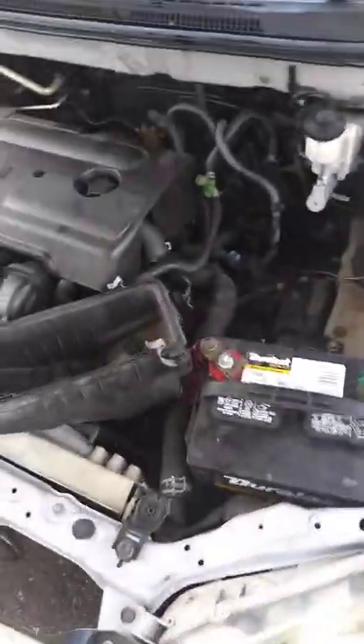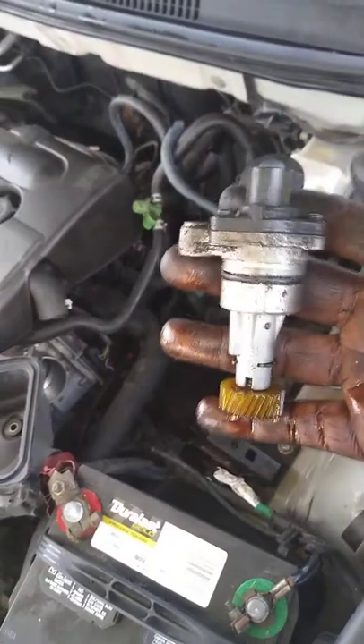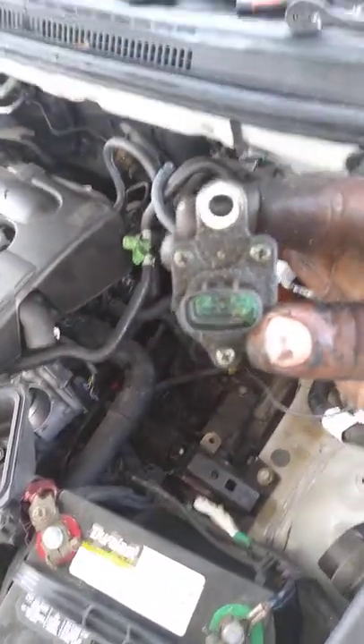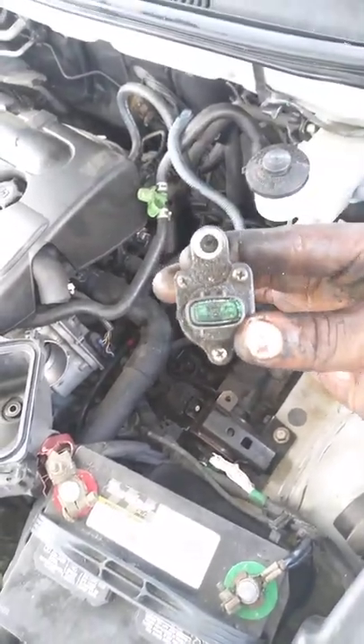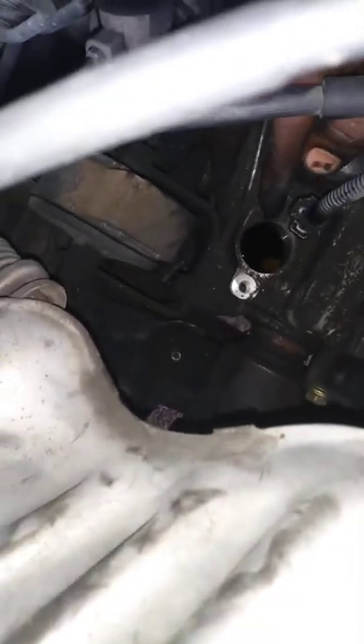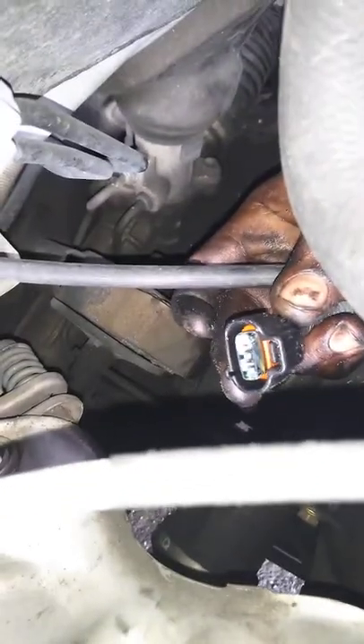2005 Toyota Corolla 1.8 with the VVT 16 valve. We'll show you where this speed sensor is right here. This one is all corroded. The location is back here — this hole back here, which is a 12 millimeter, and this plug here is also 12 millimeter. This is your location for your speed sensor.